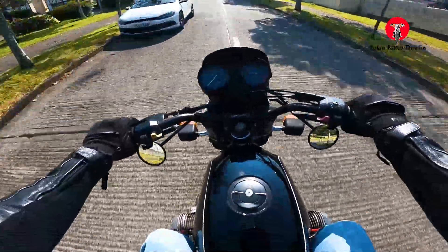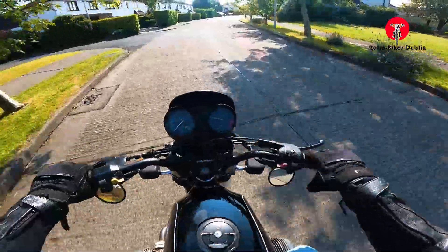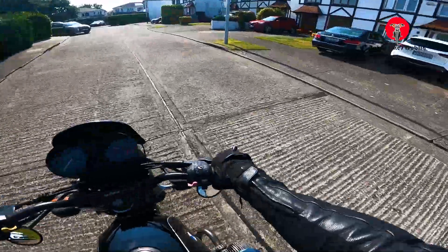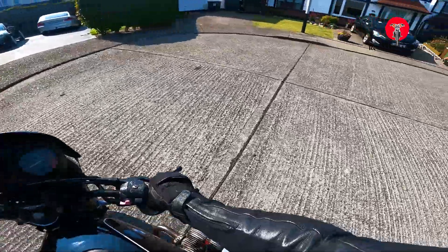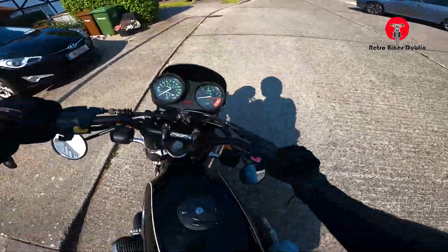Pretty cool, very nice. I've noticed the speedo's not working, so we'll have to get that sorted — but that won't be a big issue at all. They might just need a bit of fettling down there and the front wheel cable will sort itself out.